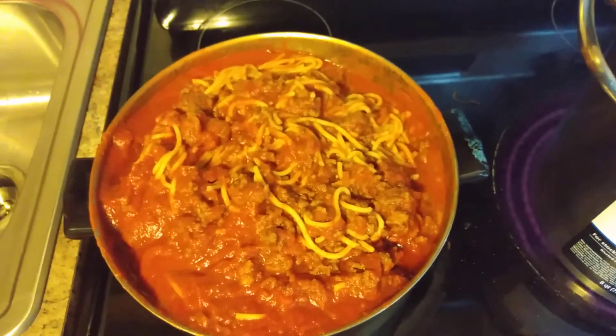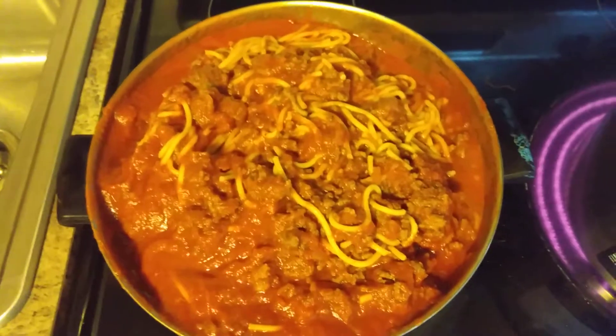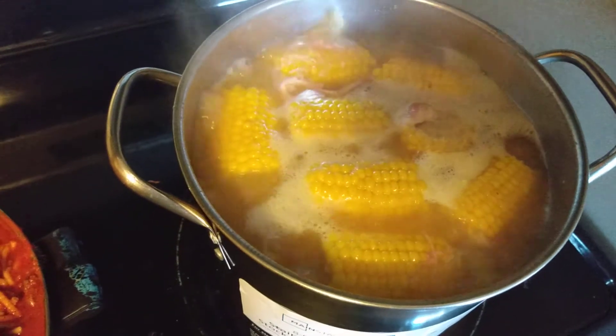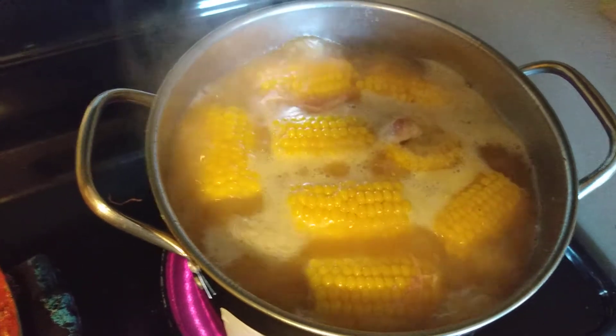Hey you guys, happy Sunday. I'm just showing y'all my quick spaghetti I cooked today. I might not do a mukbang, but I'm just showing y'all my spaghetti. There's some other stuff I'm cooking. I had a whole lot of meat left yesterday, so I'm just making some more of it.